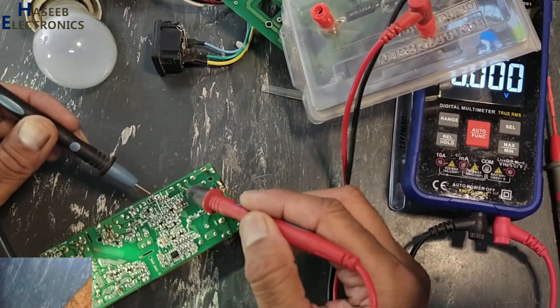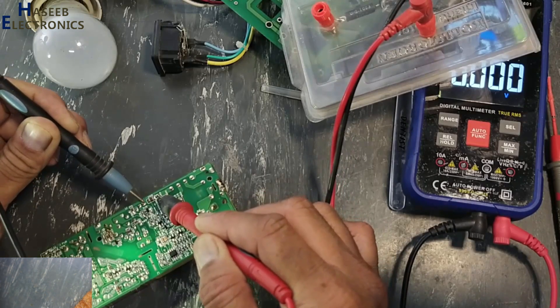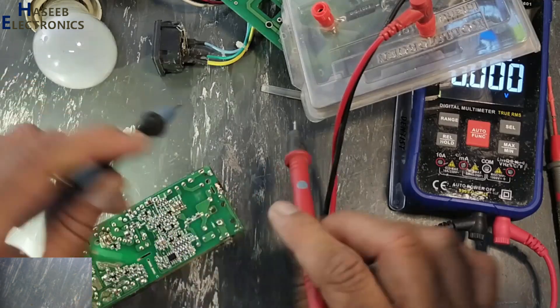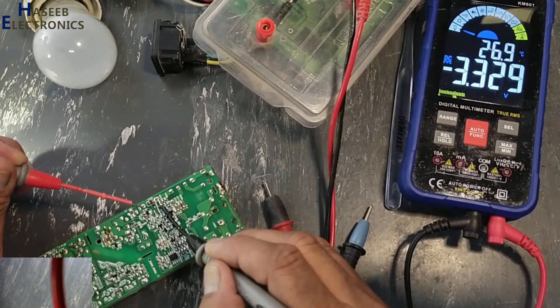Here is the main capacitor — bulk capacitor. We will discharge the voltage from the bulk capacitor. DC voltage — it's okay.